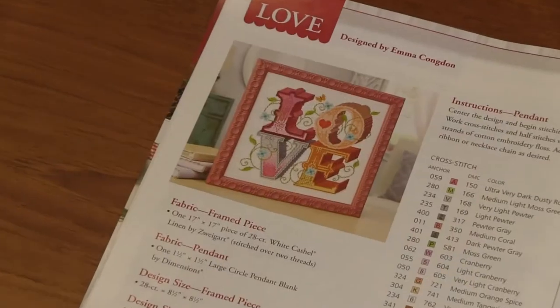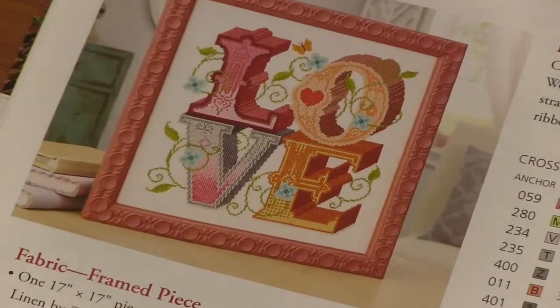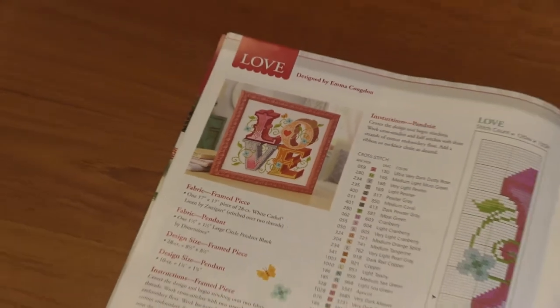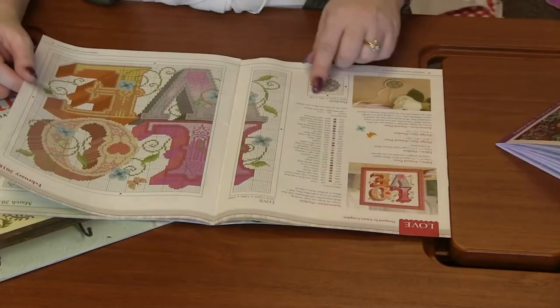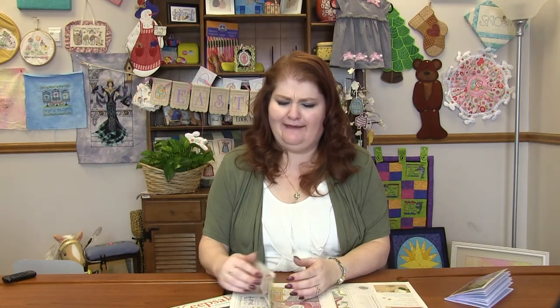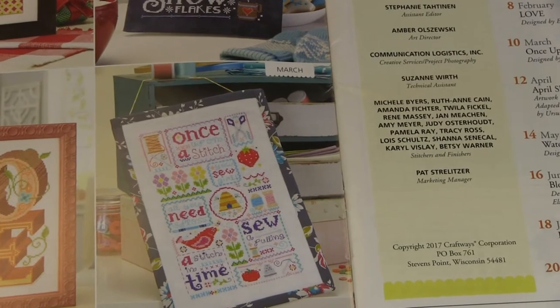That's so pretty. February is Love — cute little 3D letters, love with vines and stuff. You even get a cute little pendant that you could do with that wooden cross stitch. How fun would that be?